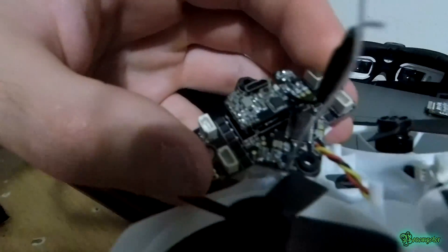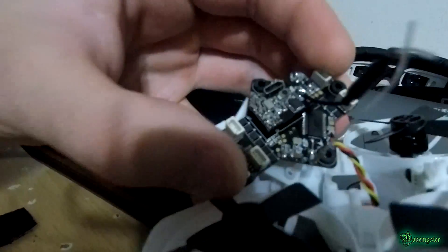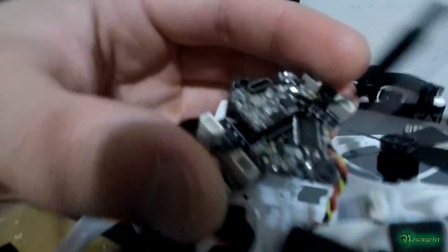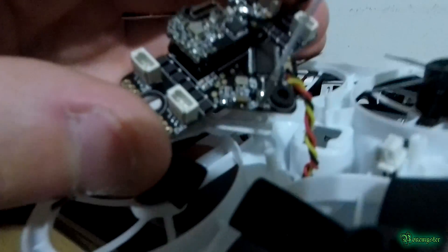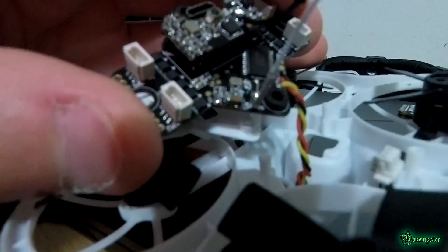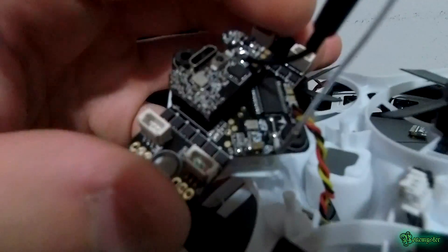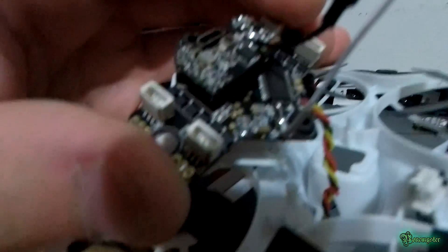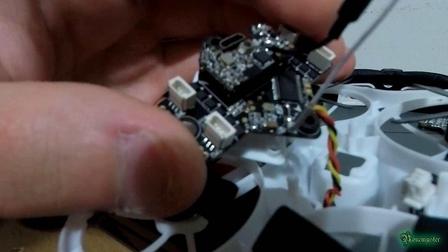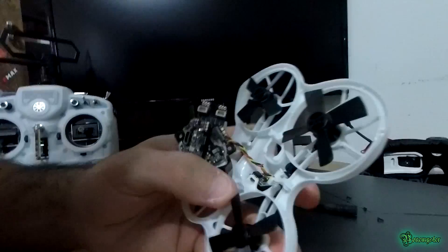That capacitor is about 20 microfarad — I think they're both 20 microfarad — but 10 microfarad will probably work just fine. It really cleaned up my video; my video was terrible before. I'll see if I can get a before-and-after clip. I'm not sure if I filmed with my fat sharks when I had bad video, but that fixed the problem and I hope it works for you too.